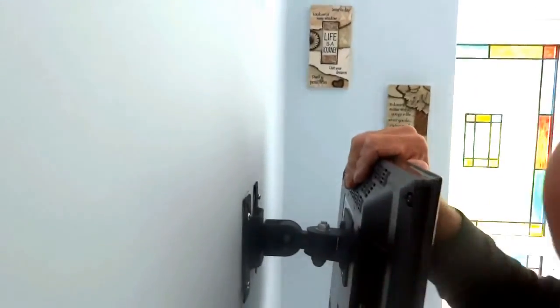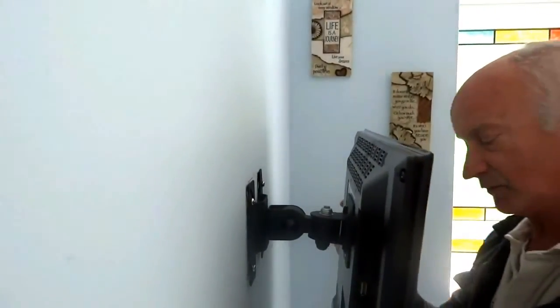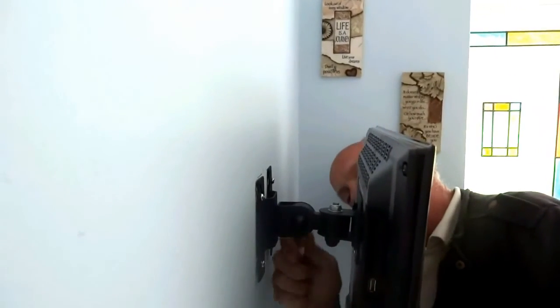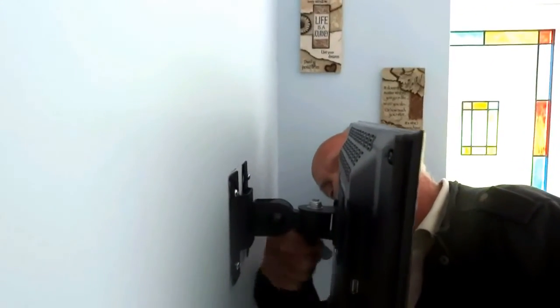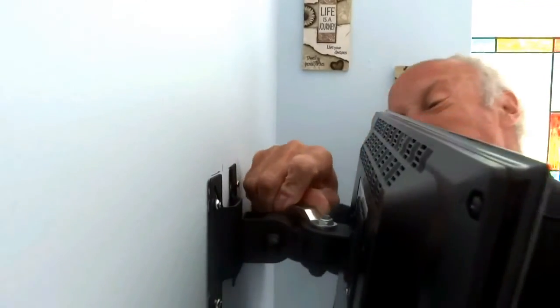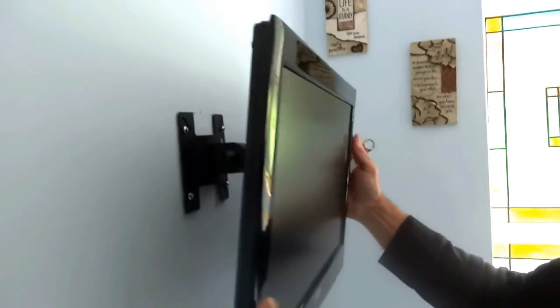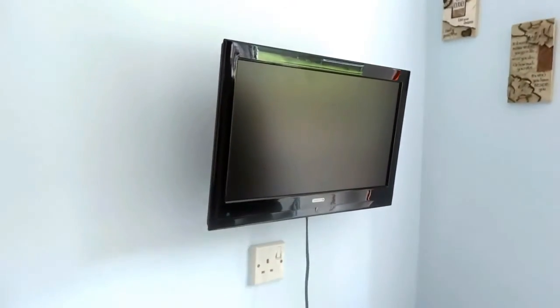There are several adjustments we can make — we can use the bracket up, down, that way and that way, which is quite handy. There is a spanner that comes with the bracket, and we can adjust and tighten it up on the top. Then we can get our TV about level. That's where we're probably going to go for — and there we have our TV on the bracket on the wall. Thanks for watching.